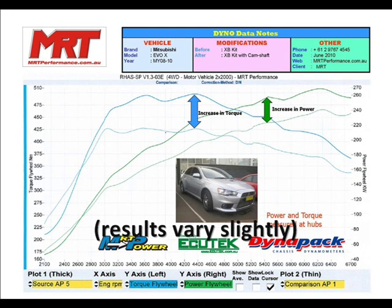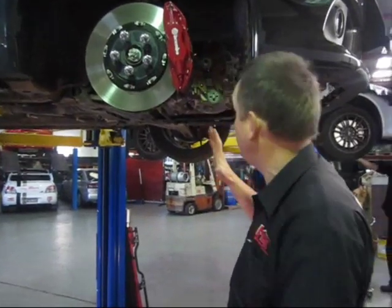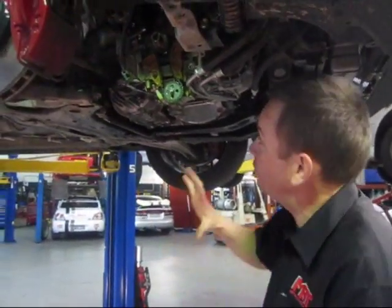Remembering that the camshafts were not chasing big top-end power — we're looking to improve the bottom to mid-range drivability of the car. What I wanted to show you here is exactly the amount of effort that needs to go into fitting a set of camshafts on an Evo 10.